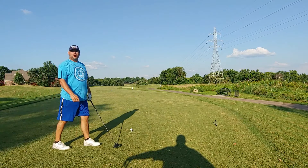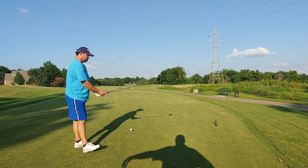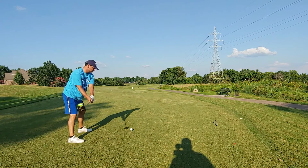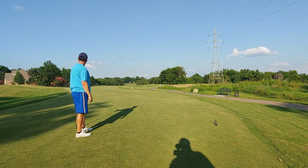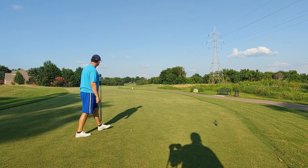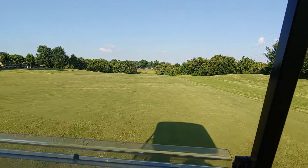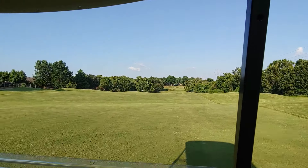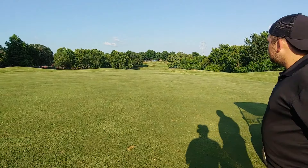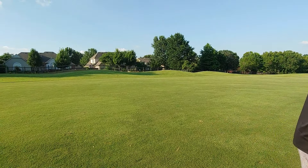Jimmy steps up with two practice swings, tighter than a wound-up rubber band. He swings — looks like it went OB. Taking Andrew's ball now since Jimmy hit his out of bounds over there, probably in someone's yard.